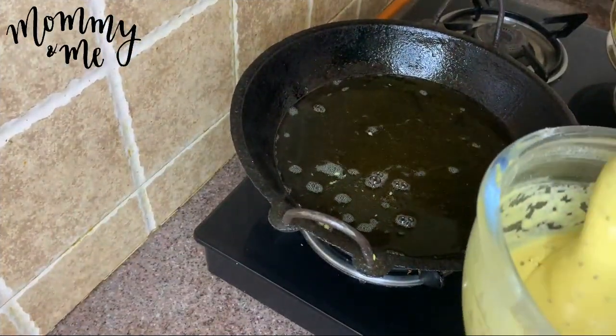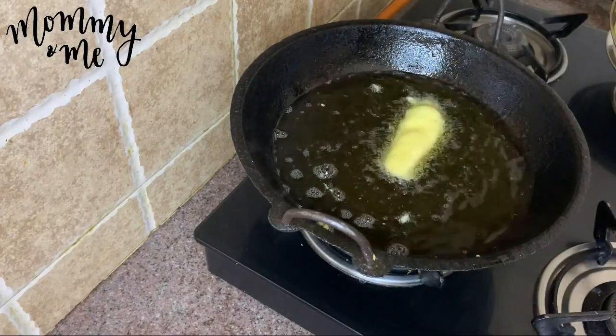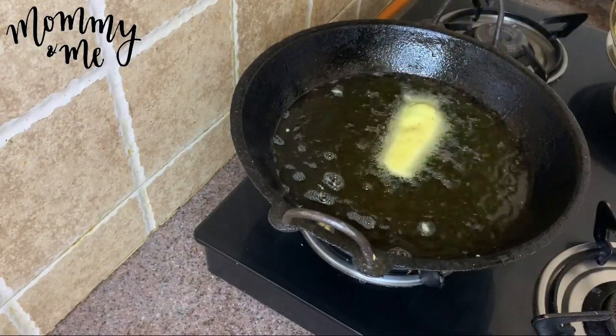Cut the oil in a thin slice, add the oil in hot oil, and pour the oil in.